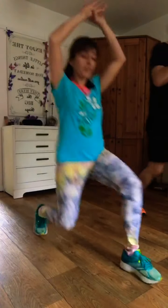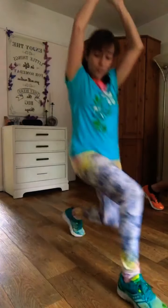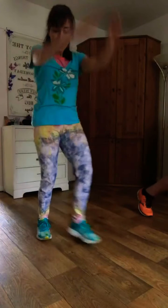Keep smiling, beautiful people. Keep moving. You can even do imaginary bicep curls or raise your hands up while doing this one. Last few seconds and pause. Well done. Grab yourself some water if you need it.